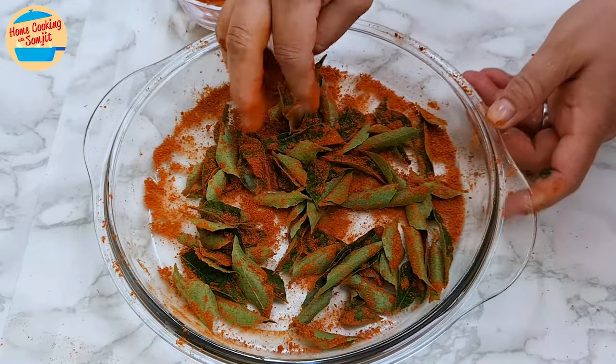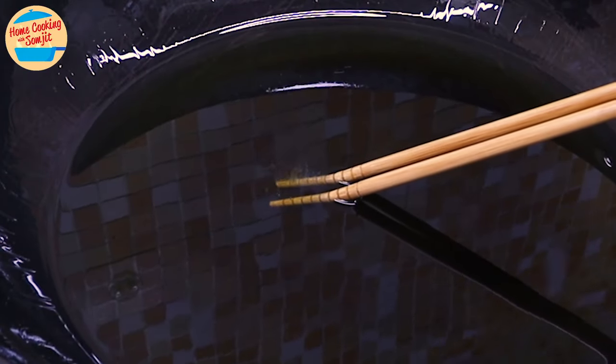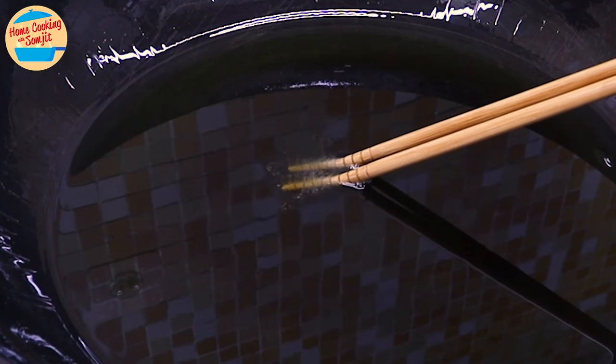Alright, all the preparations are done. Let's check on the oil. Dip wooden cooking chopsticks in the oil — if bubbles form up, it means the oil is ready for frying.